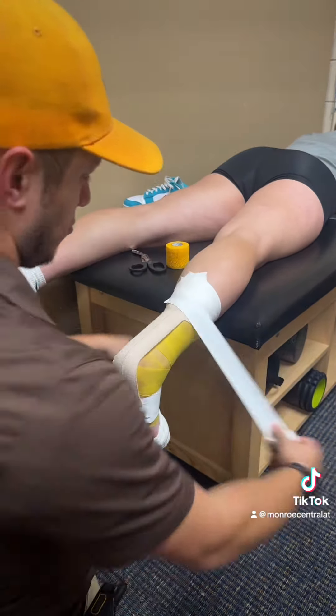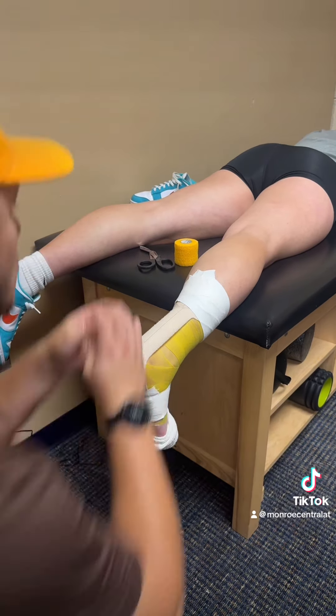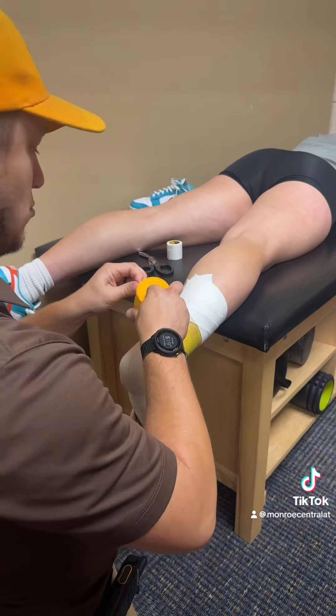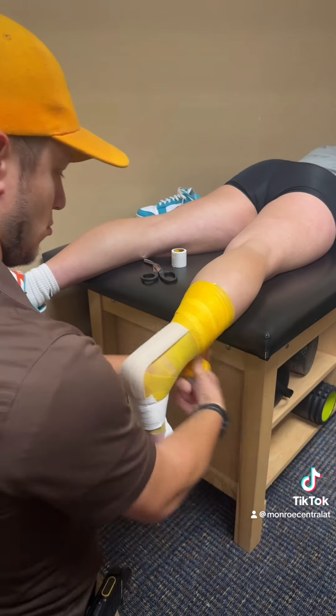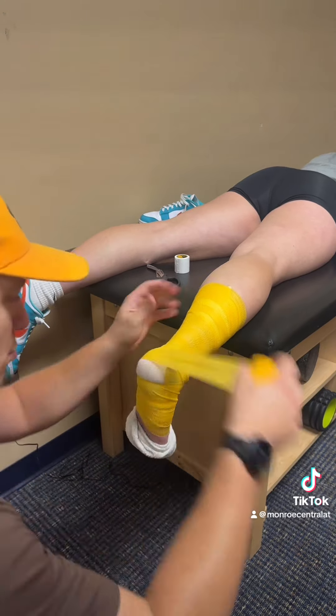I secure everything again with two anchors on top and two anchors on the bottom, just to make sure everything sticks. Then I put Pyroflex all the way around.